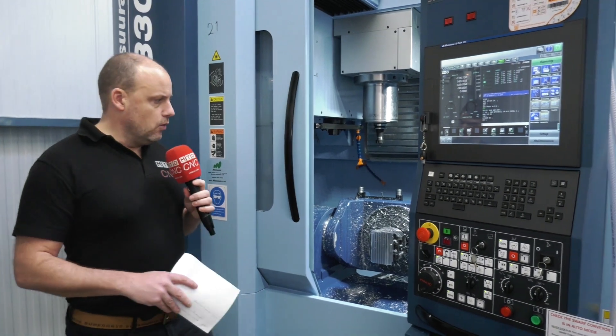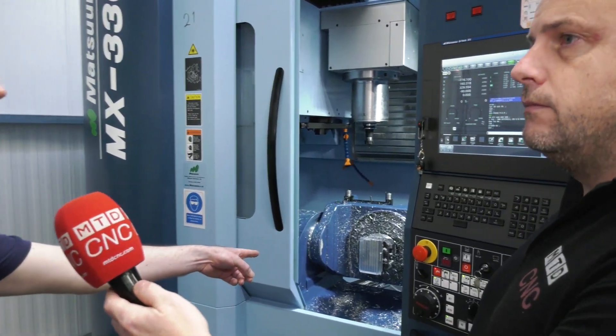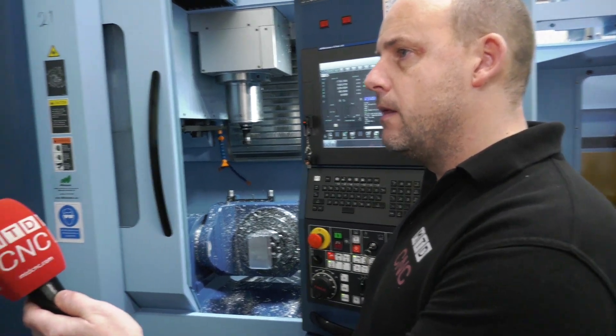How do you find it when you're actually programming this machine? Is a lot of it done offline? Absolutely, it's all done offline. All you're doing when you come down here is proving the actual program, and if there's any problem you'll go away, reprogram, come back and recut the material.